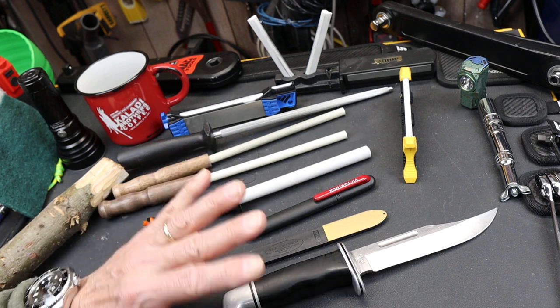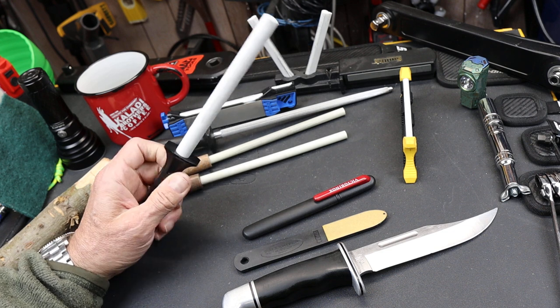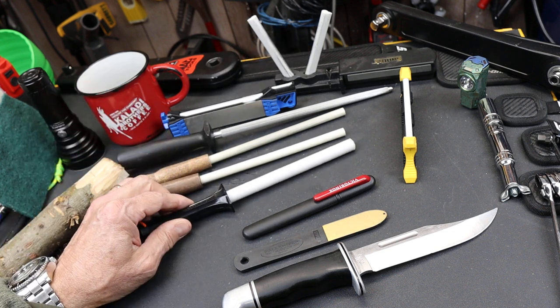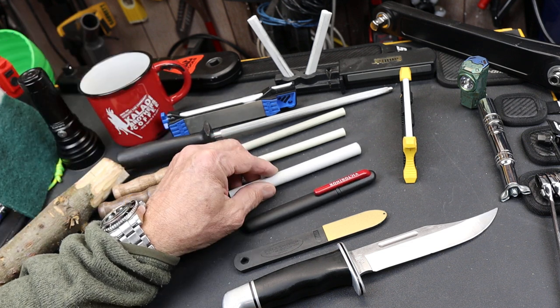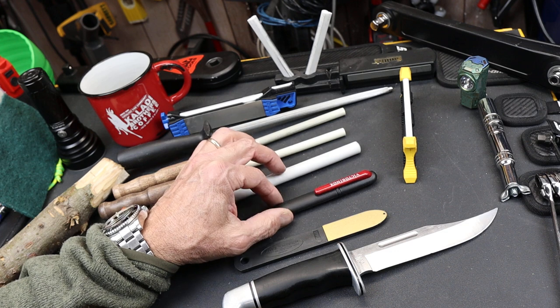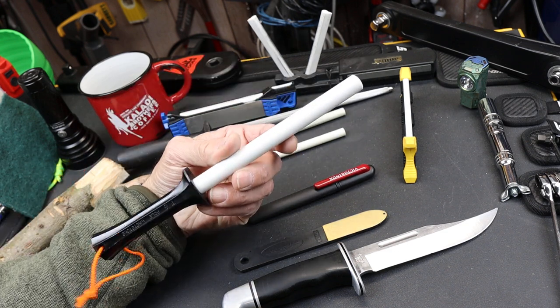Ceramics are used in probably every industry for an unbelievable number of things — tiles, coffee cups, a lot of appliances have ceramic components, electronics. But it also makes a great knife sharpener, or actually a knife honer. And that's where I'm going with this.